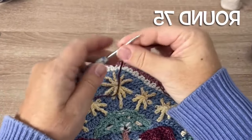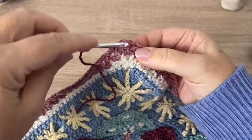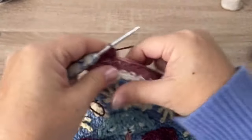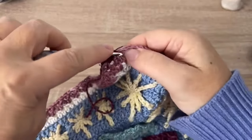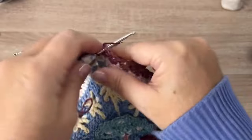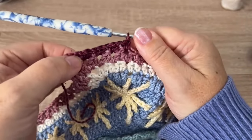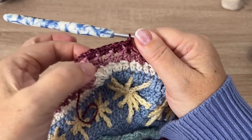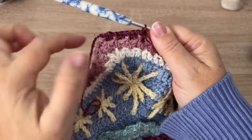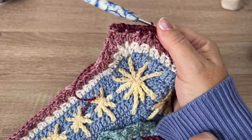Round 75, using color F, we're going to be working in those chain one spaces. Start in the first space just past any corner double crochet and place two single crochet in that chain space. Continue all the way around — two single crochet in each chain one space. There will be 87 chain one spaces where we make these two single crochet plus the first one, so 88 spaces total with those two single crochet. Then chain one once you get to the next corner, and in that chain space chain one and skip the double crochet — that chain one is the new corner.